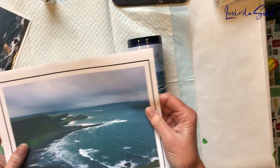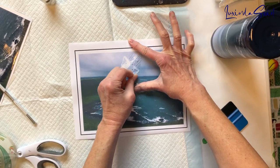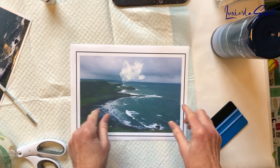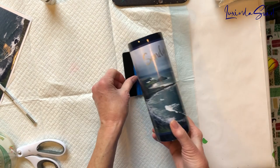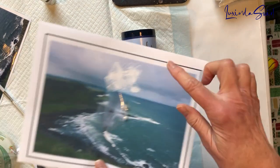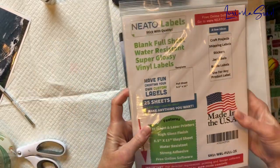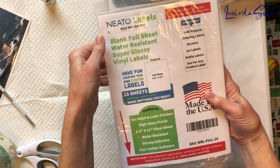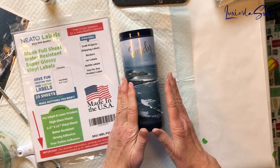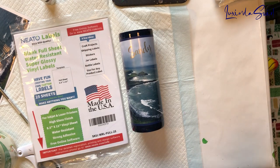If I had done that on the matte printable vinyl, the transfer tape would have ripped the picture off when I removed it. So I could not have applied her name on the matte version without destroying the picture underneath. I can show you — this is just regular tape for the purposes of the demonstration — say I put the name Sandy on there, and this is what would have happened. You cannot use transfer tape on matte printable vinyl. But because of the gloss factor on the Neato brand, I was able to put the name on with transfer tape, pull it off, and not hurt the picture underneath. This is the Neato brand — Neato Labels Blank Full Sheet Water Resistant Super Glossy Vinyl Labels — and they have a white back so you can do colors on a dark surface. It's not clear like waterslide paper. So I'm going to seal it, put on a final layer of resin, and bring you back for the big reveal at the end.